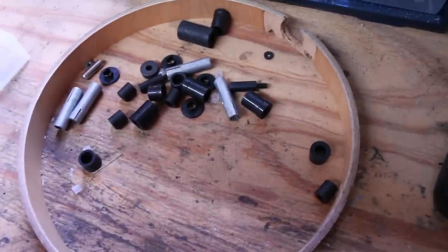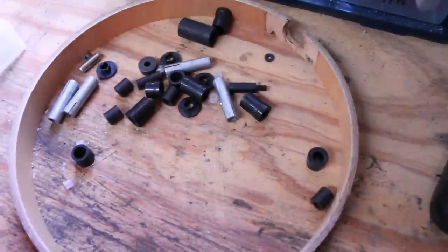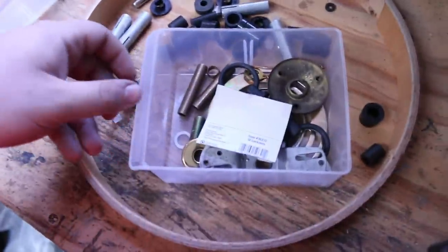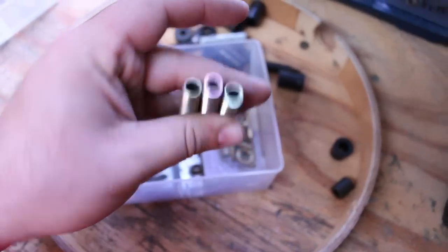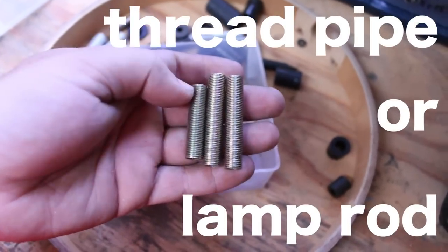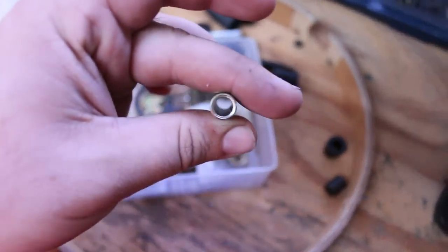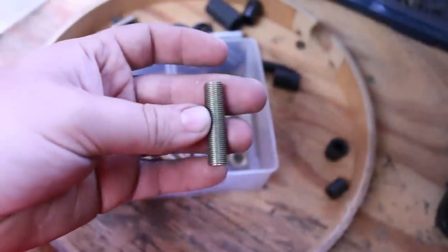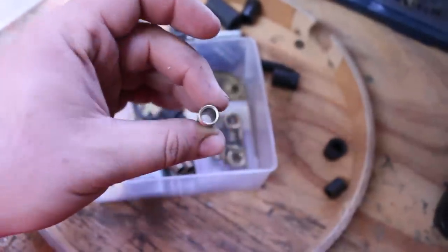Also, if you're following along at home and can't find a spacer at a store, something that's easily available are lamp parts. I don't know exactly what you call this, but it's like lamp all-thread — the socket screws onto it and the wire of the lamp goes through it. So it's basically hollow all-thread, and you can find that at any hardware store. It would work well for this application.